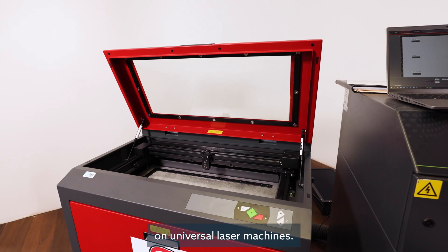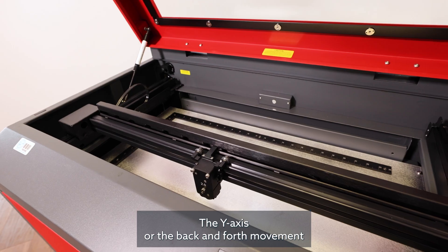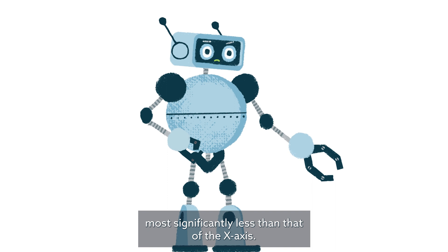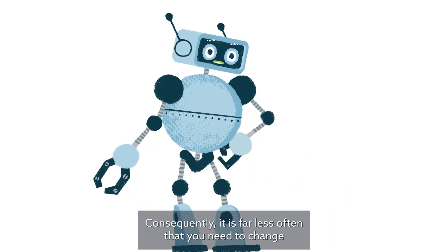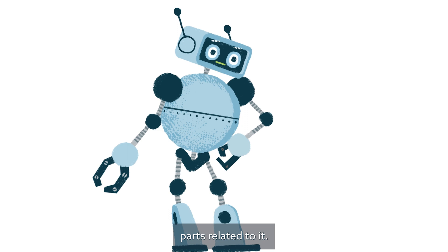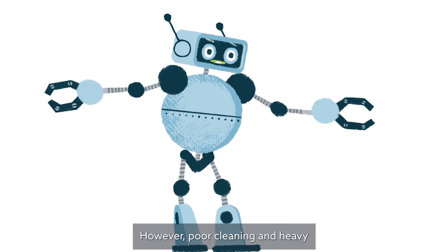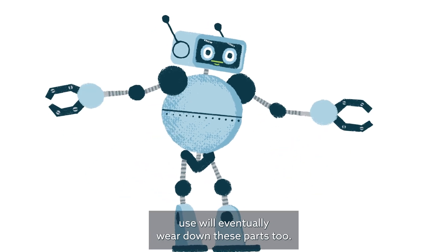On universal laser machines, the y-axis — the back-and-forth movement — moves significantly less than that of the x-axis. Consequently, it is far less often that you need to change parts related to it. In fact, depending on your usage, you may never need a repair. However, poor cleaning and heavy use will eventually wear down these parts too.